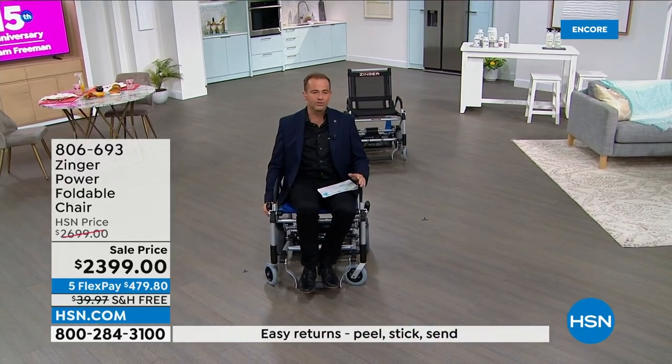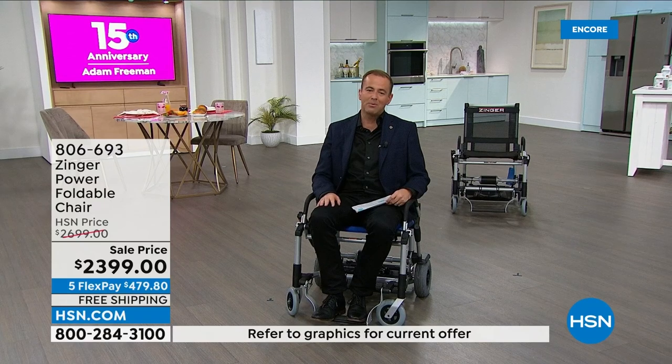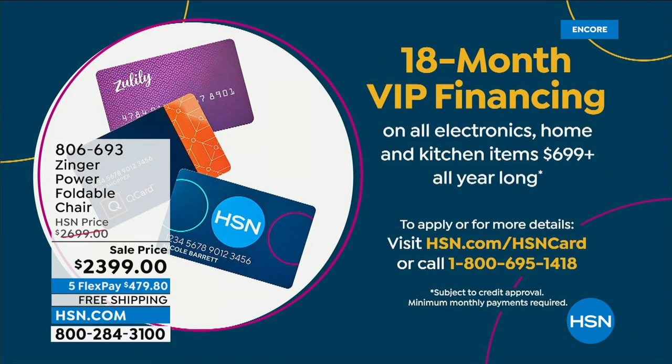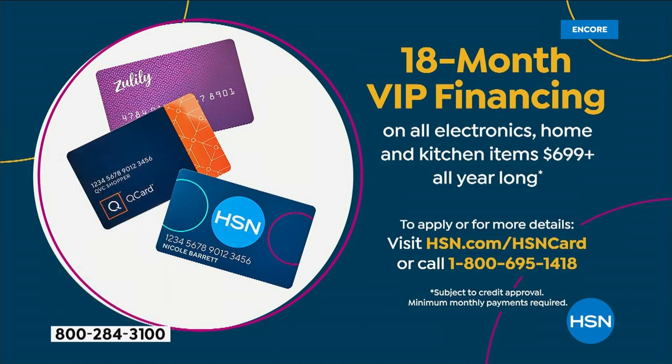Black, we're taking final orders on at this moment in time — last call. Blue is available as well, but black has now taken the lead. Power chairs can be thousands and thousands of dollars. To be able to get this at $23.99 per flex payment is just remarkable. If you order it tonight, we'll send it out to you. You have 30 days — if you don't love it, you get all your money back. VIP financing if you have an HSN credit card, QVC card, or Zulily card brings the price down to $133.28 over 18 months. At this moment in time, we don't have another scheduled presentation.